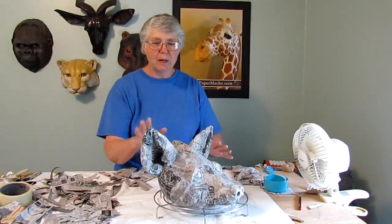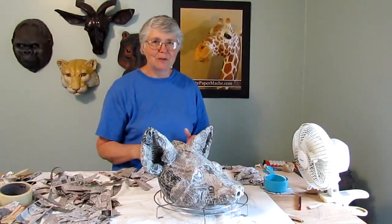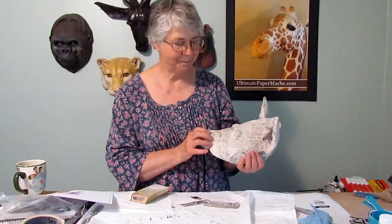Go ahead and finish them up, make it as smooth as you can, put them in front of the fan, and then I'll be back just as soon as this is dry.